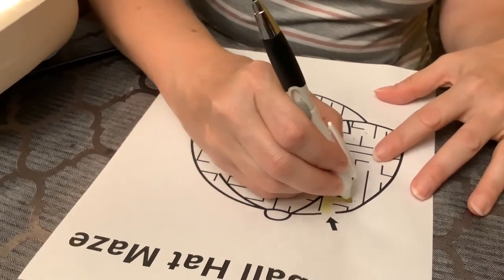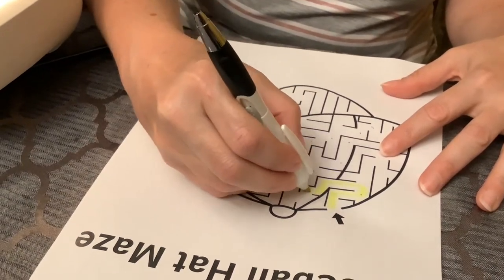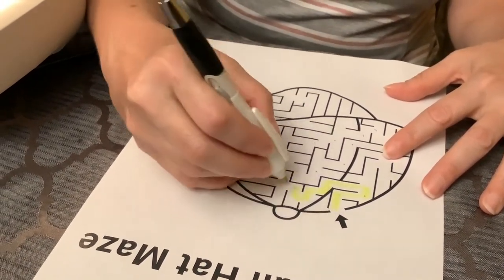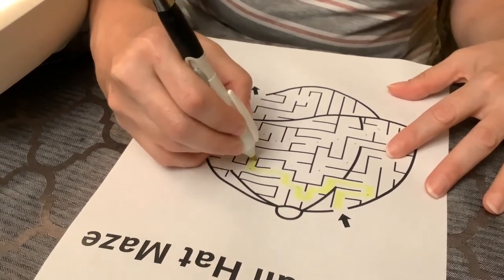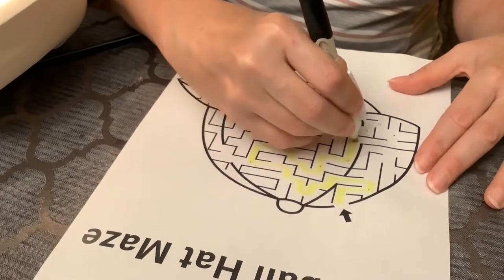I'm going to use a highlighter to go around the maze path, because I think it will be a little bit easier for you to see when you're sewing. Let me do this really quick.